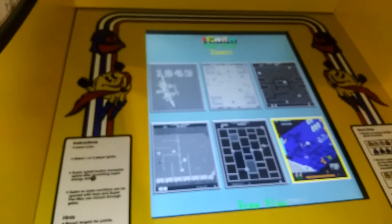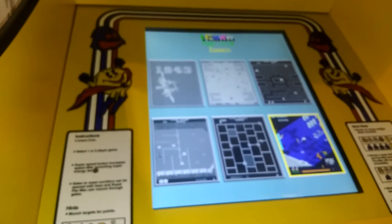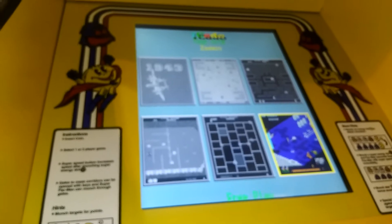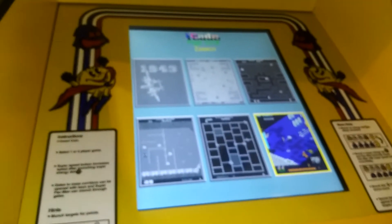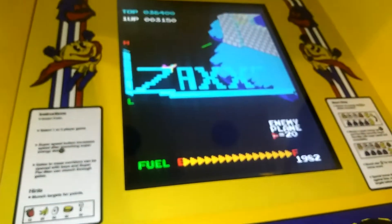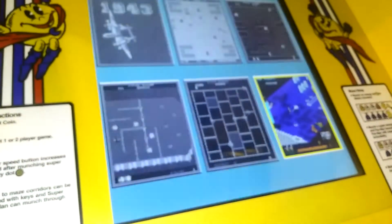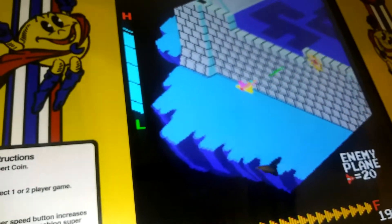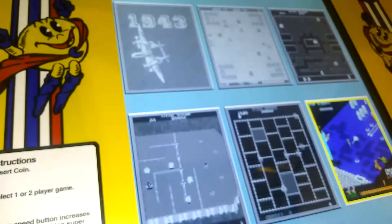The save high scores option isn't exactly what it sounds like — it saves the highest score of every game, meaning that if you go back into the game after you set the high score, you will see the high scores themselves. Let's see if we can get Zaxxon to play along — it's not doing it, I don't know why.